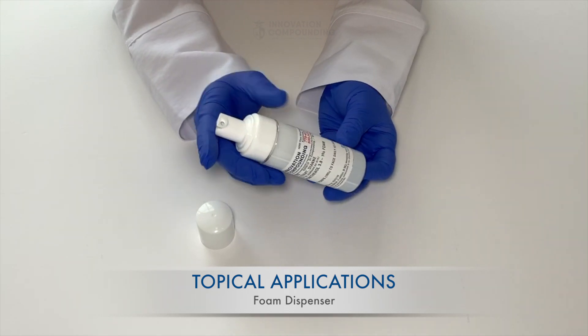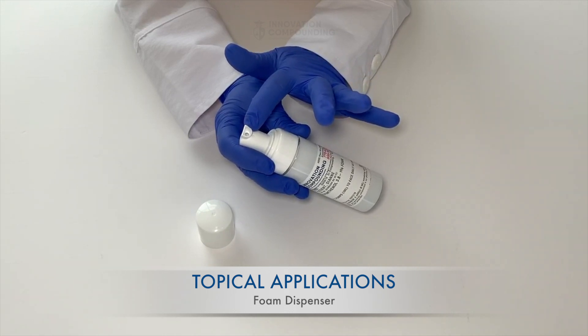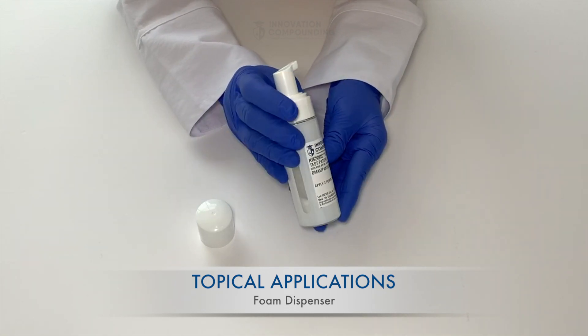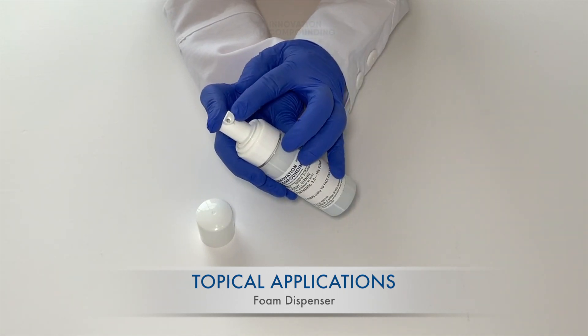Make sure your device is primed, meaning that the foam is all the way to the top of the port, ready to use. Although we do this before your medication leaves the pharmacy, it may settle with transit. To prime your device, give it a slow pump until you see foam at the end of the dispensing port.